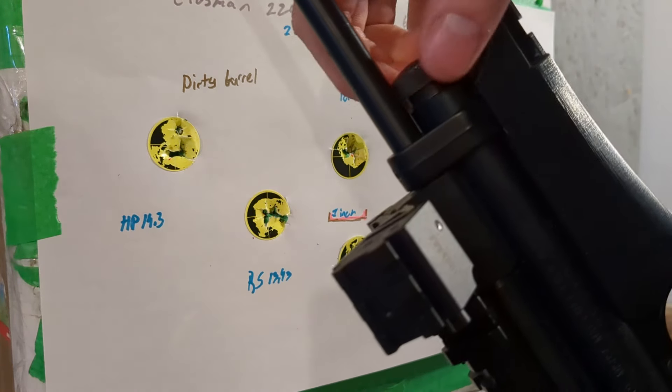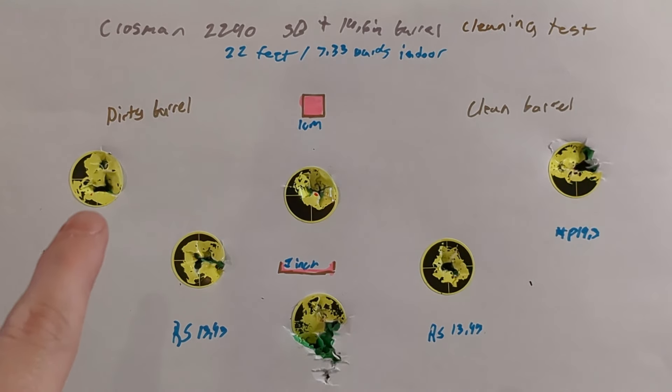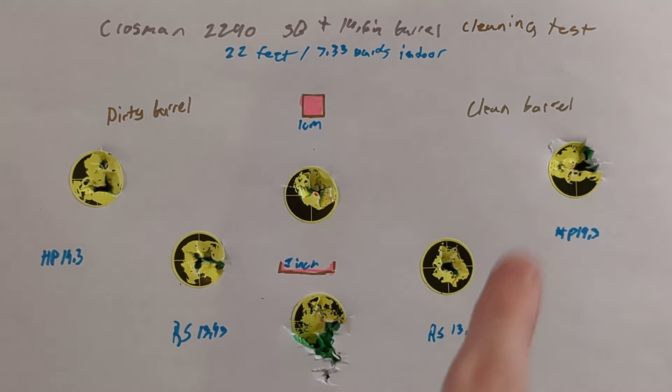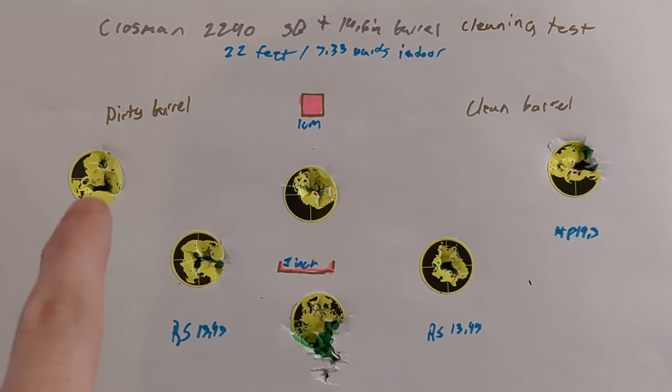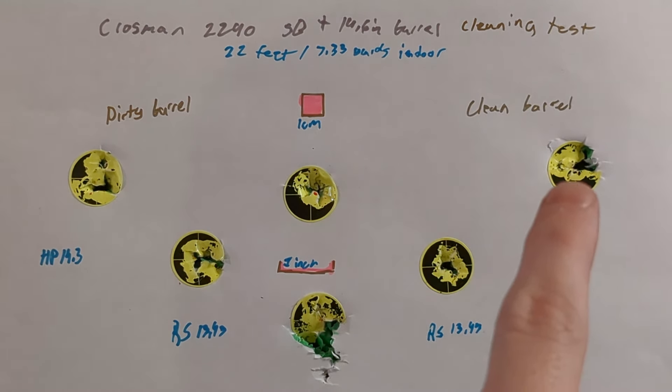I do believe that we got an improvement with all pellets after cleaning the barrel. We also might have a slight point of impact shift with the Crosman pellets, but that might be me with the red dot. This confirms that 35 shots might be pretty much what you get out of this CO2 even if you're pacing yourself.